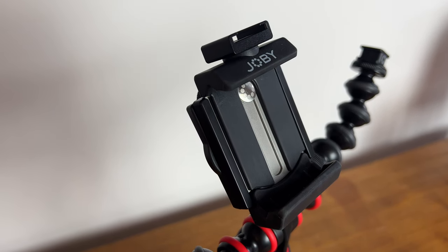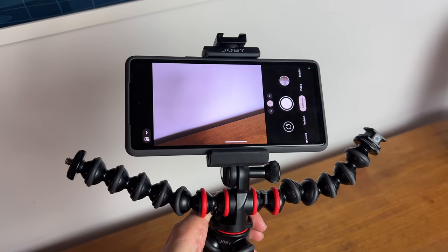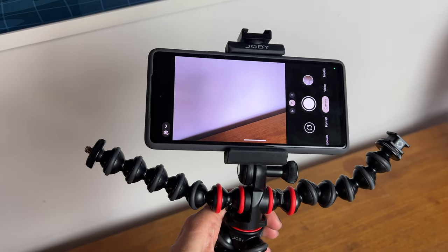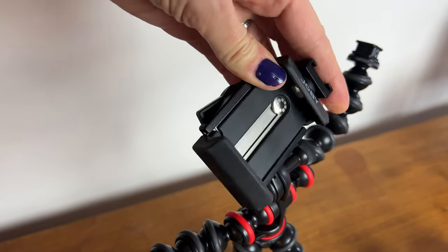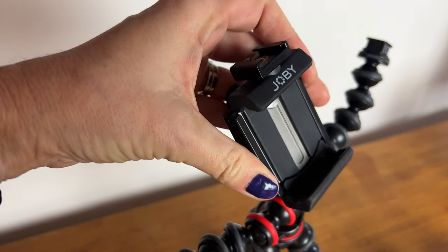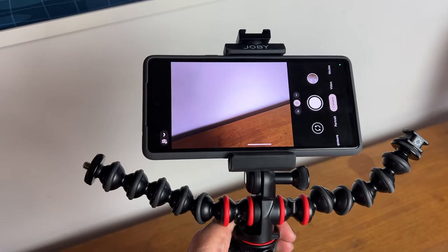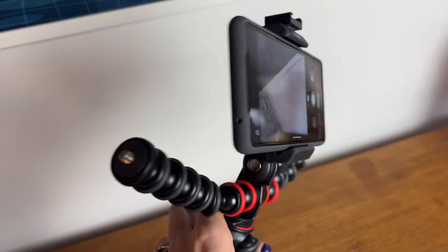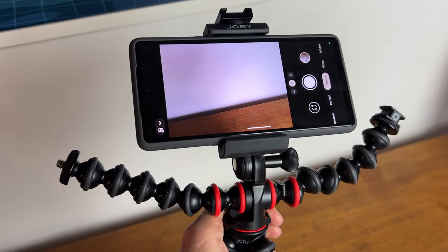Also bundled with the rig is the GripTight Pro 2 mount, which isn't Joby's latest model, but the phone clamp mount feels durable and you can rotate it 90 degrees, allowing for both portrait and landscape orientations. You can screw in a cold shoe mount on top in case you want to add the bundled microphone up there, and it has a dedicated socket on each side for adding those included Gorillapod arms, which have the same flexibility as the tripod's legs.